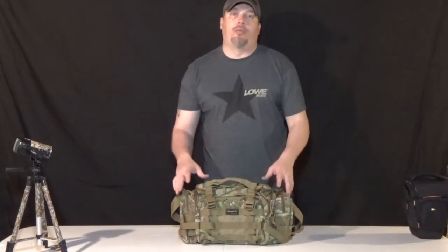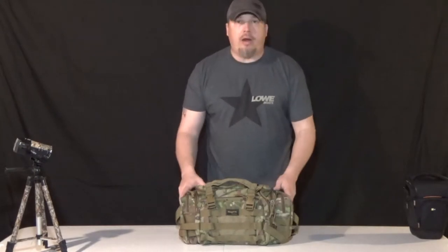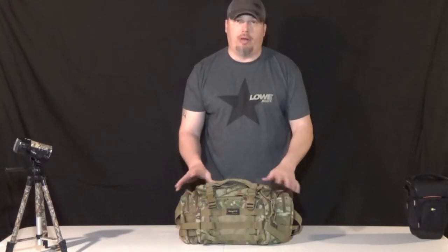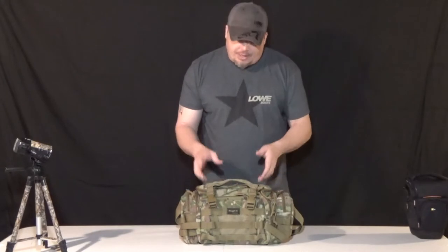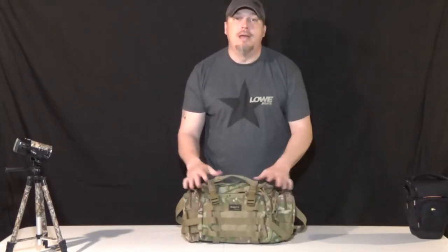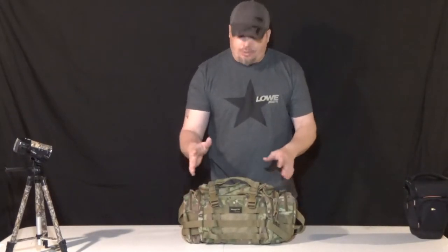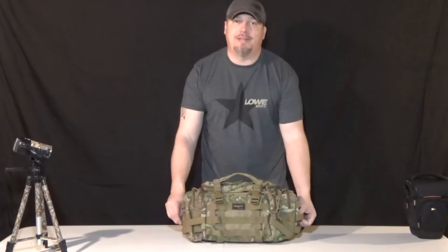Alright folks, it's Alan Rubel again from Ozark Mountain Outdoor Adventures. We've got another bag review for you today, and this is probably one of the bags I'm most excited about. It is still a relatively new purchase for me so I'm still learning it myself. This is the Shangri-La deployment bag — I love it, it's awesome.